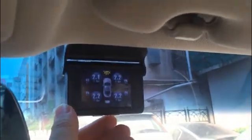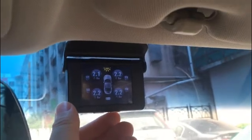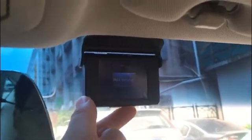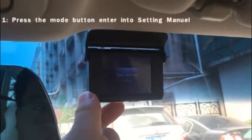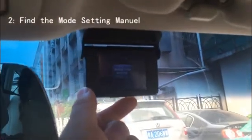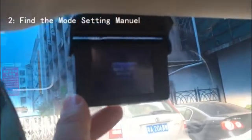I am introducing this tire lamp. If it cannot display right, you need to pair it with the sensors. Press here for a long time and choose yes. Then go back and find the mode setting here.